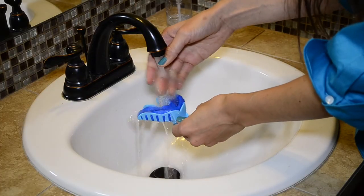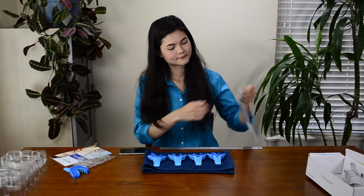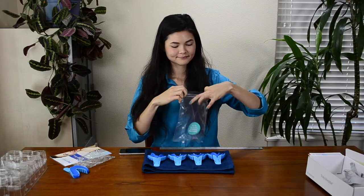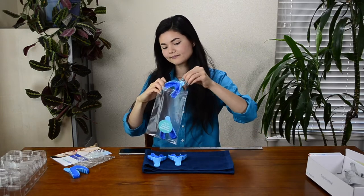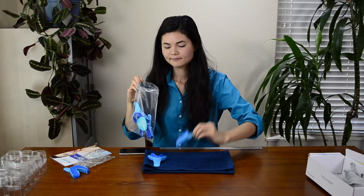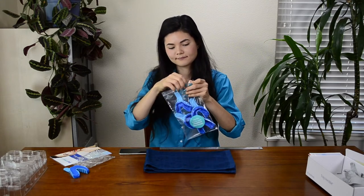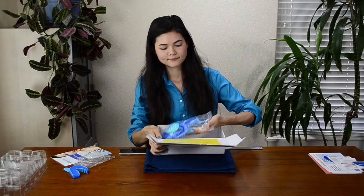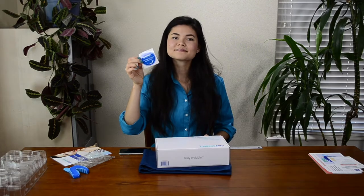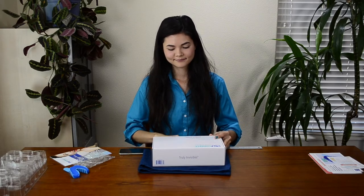Now that you have four finished impressions, rinse all four in cold water and let them air dry. Place the four dried impressions into the sealable bag provided in your SnapCorrect impression kit. Please do not attempt to remove your impressions from the tray, as this will make your impressions unusable. Be sure to properly seal the plastic bag. Next, place the bag in the impression kit box and seal the box using the blue sticker provided in the impression kit. The kit comes with a prepaid USPS shipping label on the bottom of the box — just drop it off in the mail.